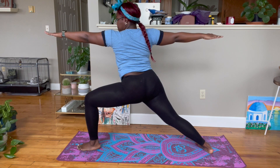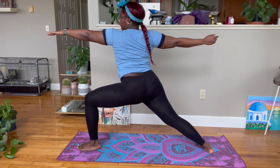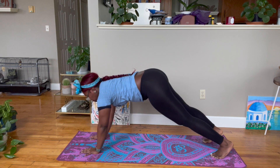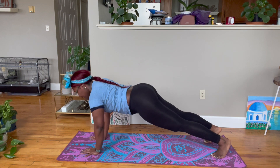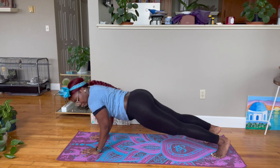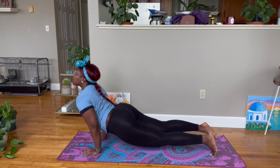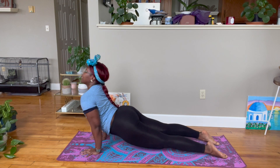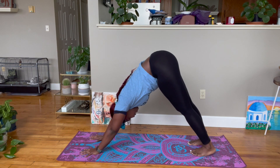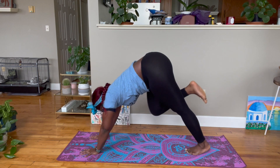Cartwheel the hands down, step the left foot back, come to a push-up plank. Inhale, push the mat away. Exhale, lower down halfway, allowing the elbows to bend back and graze the ribs. Push the hands and heart forward, untuck the toes into upward facing dog. Then tuck the toes under, lift hips up and back into downward dog. Inhale right leg up and back, exhale step it through between the hands.